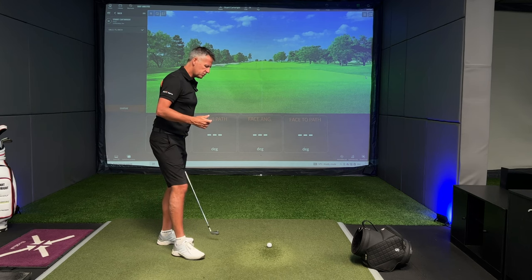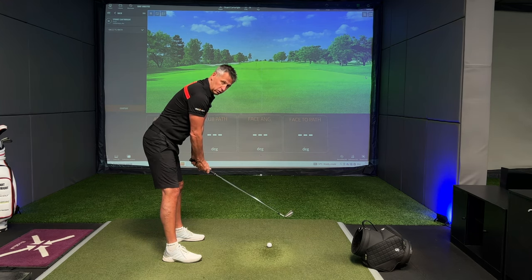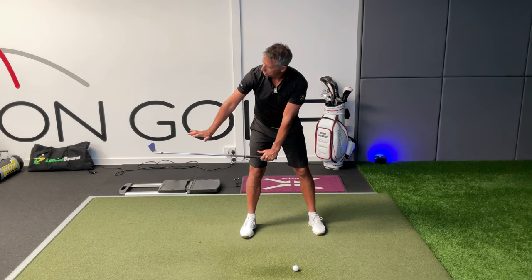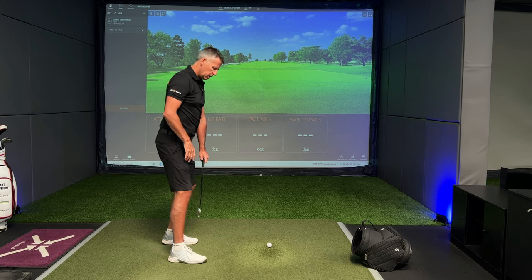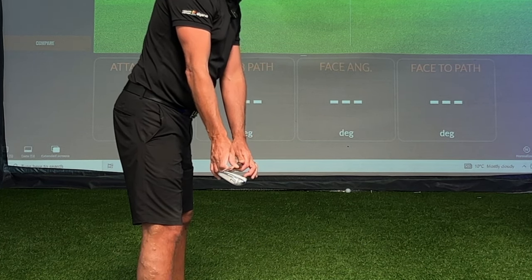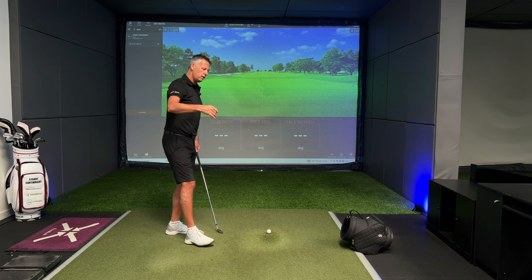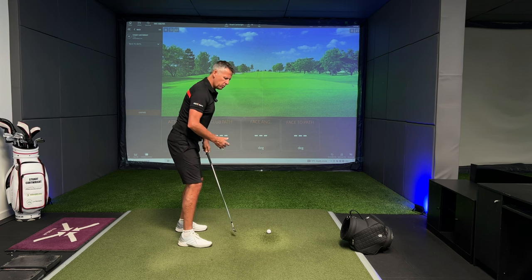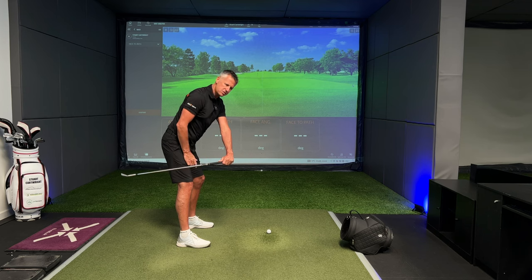The takeaway — there are two directions of the club head: inside and outside. The usual checkpoint is that by the time the club shaft is parallel to the ground, where is the club head in relation to the handle? The other checkpoint is the orientation of the face angle — is the face looking up or looking down? For me, the orientation of the face has a big impact from the grip. A strong grip tends to produce a face that looks more down; a weak grip tends to produce a face that looks more up to the sky.